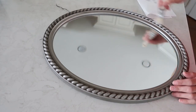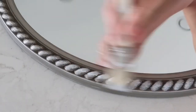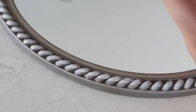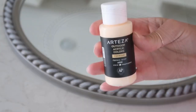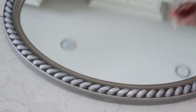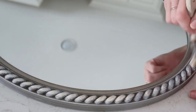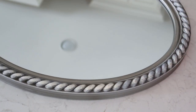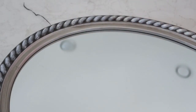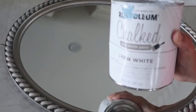I just wanted the design to pop out a little bit — it was beautiful to begin with. Next I'm taking this Arteza paint in Papaya Whip and doing the same thing, dry brushing it around the design on the mirror. Then I do the exact same thing with Rust-Oleum chalk paint in Linen White.